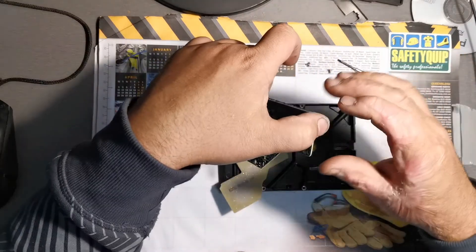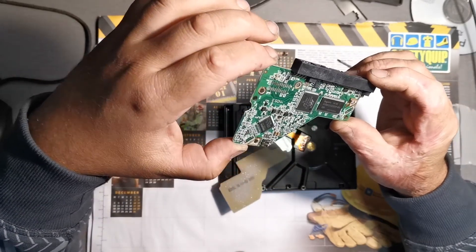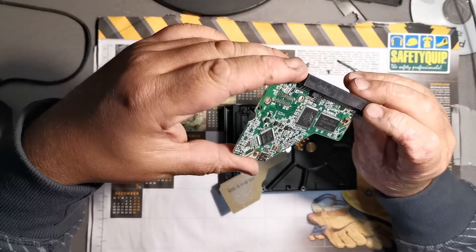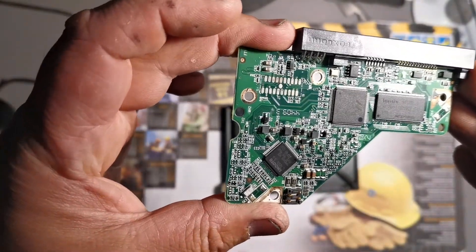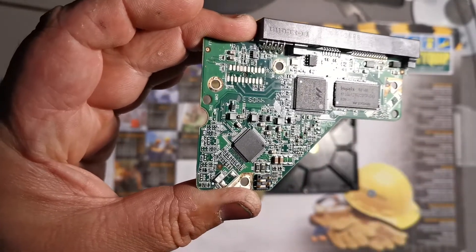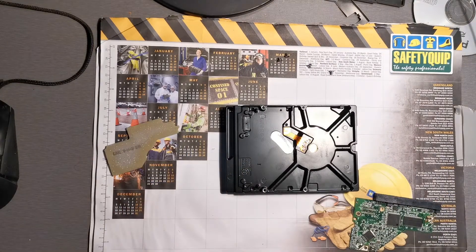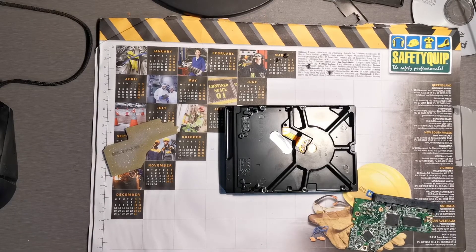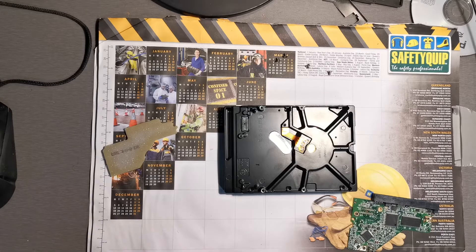I'm just going to double-check that the pads here look in reasonable condition. I can clean them with a little bit — I might just do that. This pad here, there's a bit of crap on it. If you look at the middle of this pad with the pins, or where the pins will join onto the board, one of them's got a little bit on there, so I might clean that off. I don't like spraying the cleaner onto the actual boards — I'd rather spray it onto a rag and use the clean part of the rag to just gently wipe over the board, which achieves very much the same thing.